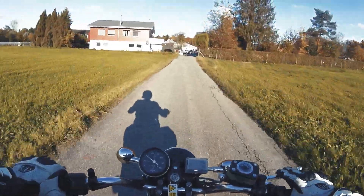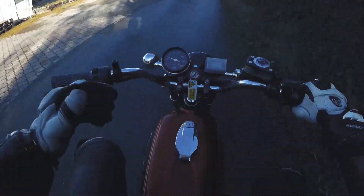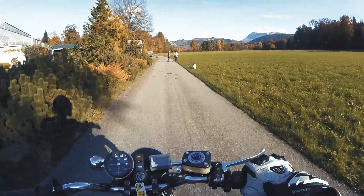The battery has a total capacity of 3.6 kilowatt-hours. It's small, but you can easily do 50 kilometers range with this — as long as you don't go like a maniac.